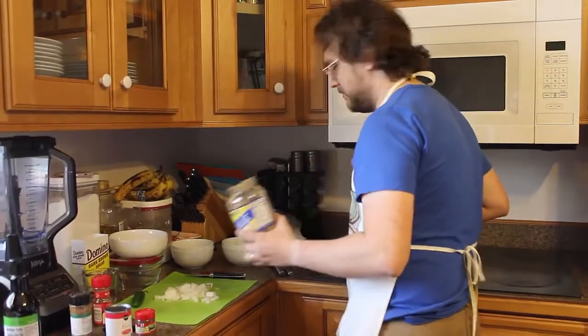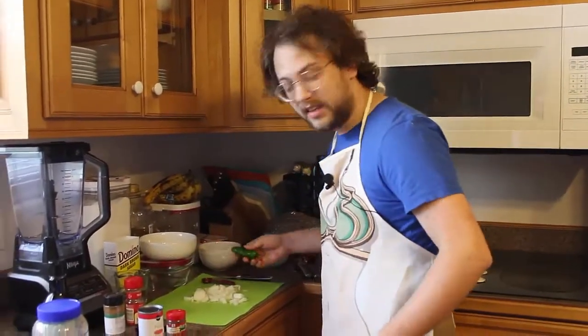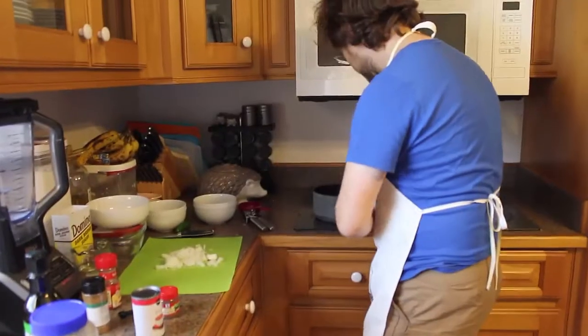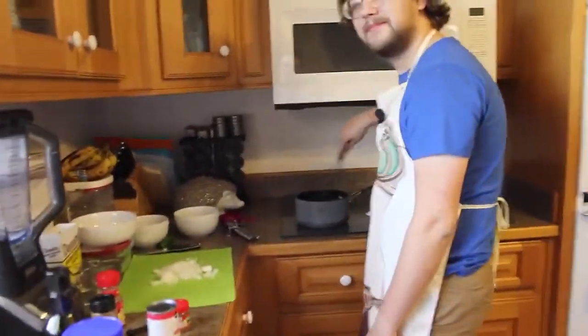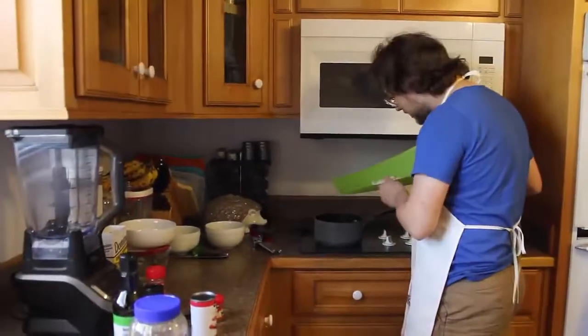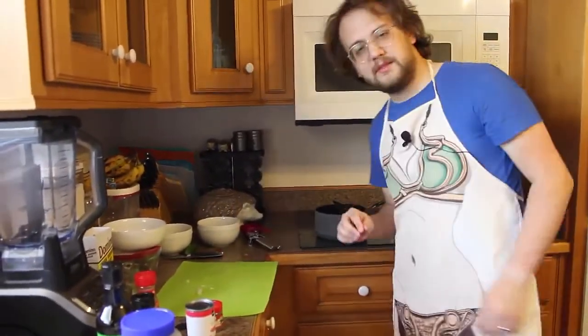Plop that in there. Clean up as you go — that's my helpful tip when cooking. Next let's put in an onion. I already chopped it because I didn't want people to judge me. That's already sizzling. Put it at medium heat and don't think too hard. Hear that sizzle? I chopped up a whole tiny little onion — it's fairly well done already.